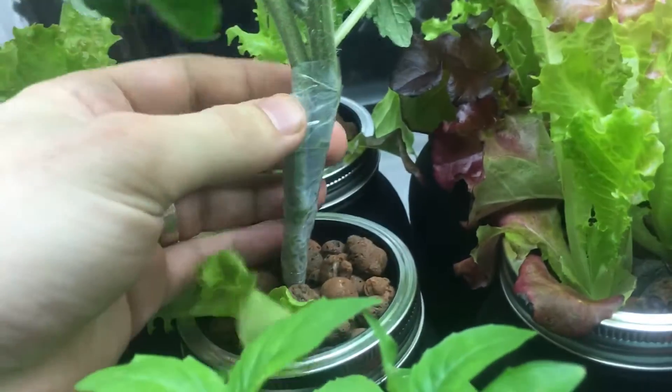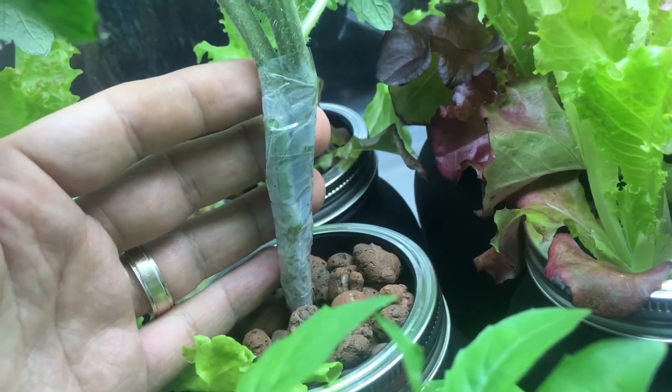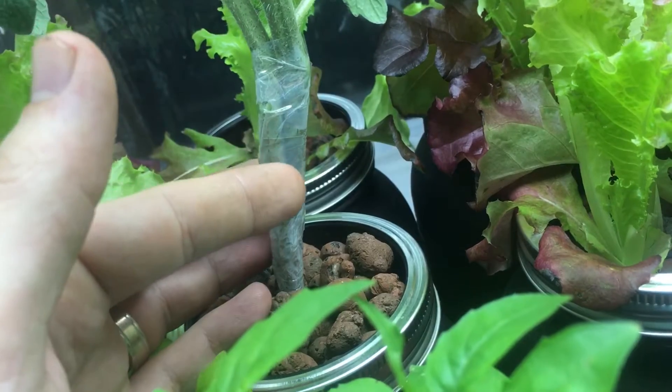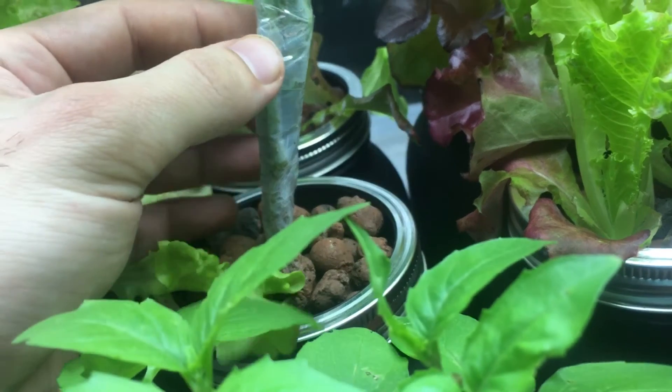Earlier today, about an hour ago, I grafted these two plants together. If you look, I wrapped it with tape. I just made a nice thin slice, about a millimeter, with an exacto blade that was sterilized.